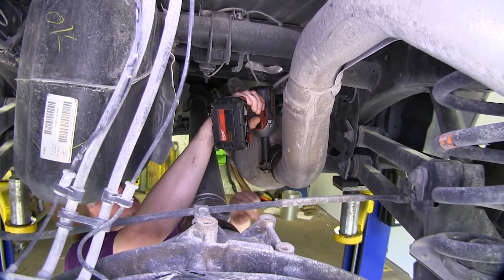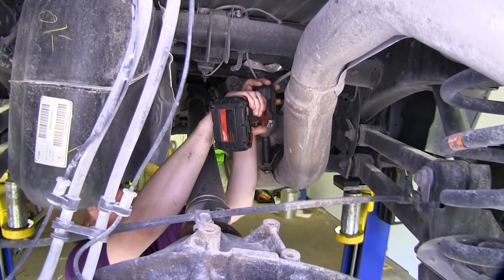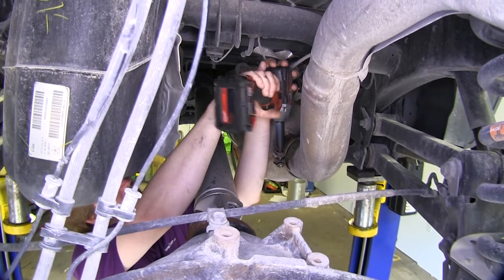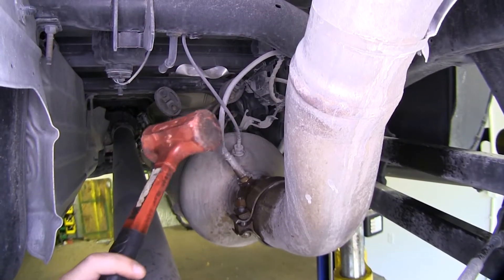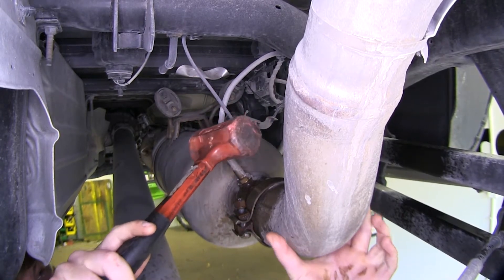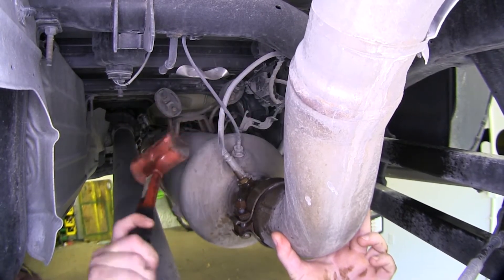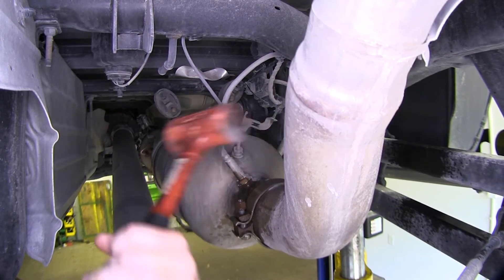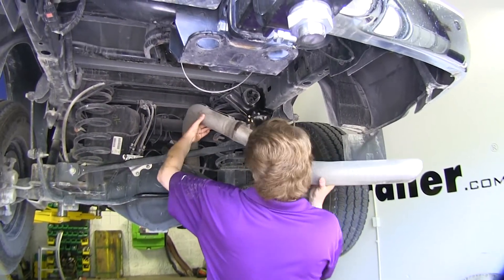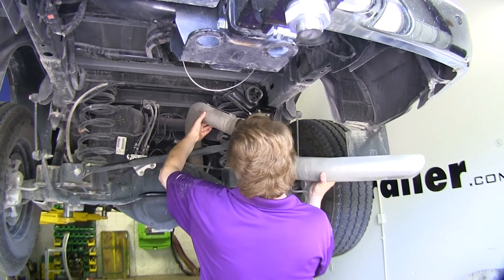Next, loosen the clamp on your exhaust with a 15mm socket. Now remove the exhaust. You can try pulling on it, but you're probably going to have to use a rubber mallet to tap it out. After you've knocked it out some and it's looser, you can work it back and forth and wiggle it out.